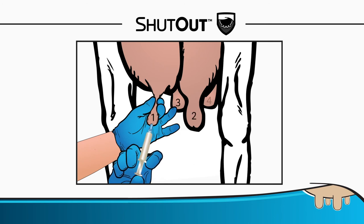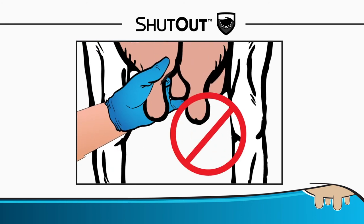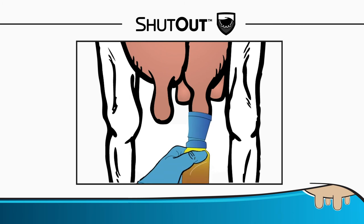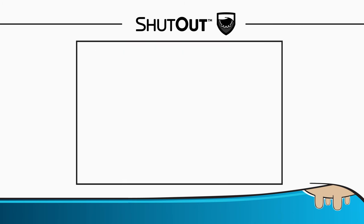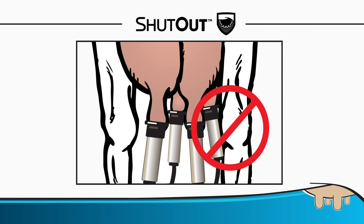Apply Shutout starting on the closest teat, in the opposite order of cleaning. Leave a small quantity of sealant in the teat canal as you remove the syringe. Do not massage Shutout teat sealant into the udder. Dip all teats with a post-milking teat disinfectant. Do not remove Shutout by milking the cow either by hand or by milking machine.